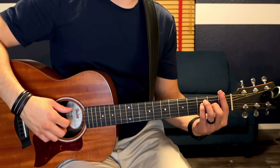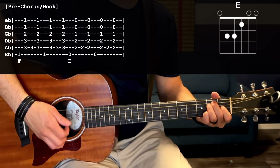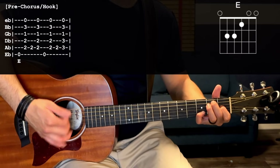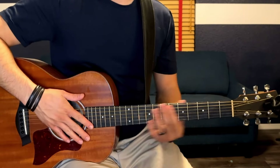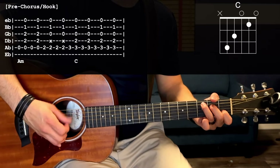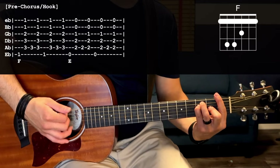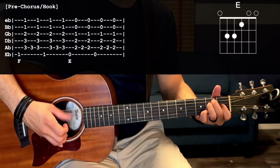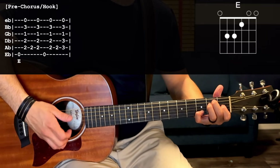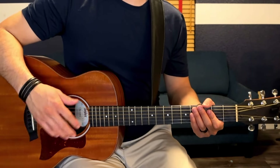That second portion all together starting with the F chord. And now the hook all together. After that you go into the chorus. Next part up is the bridge, and this one's going to be strummed out instead of plucking-strum.